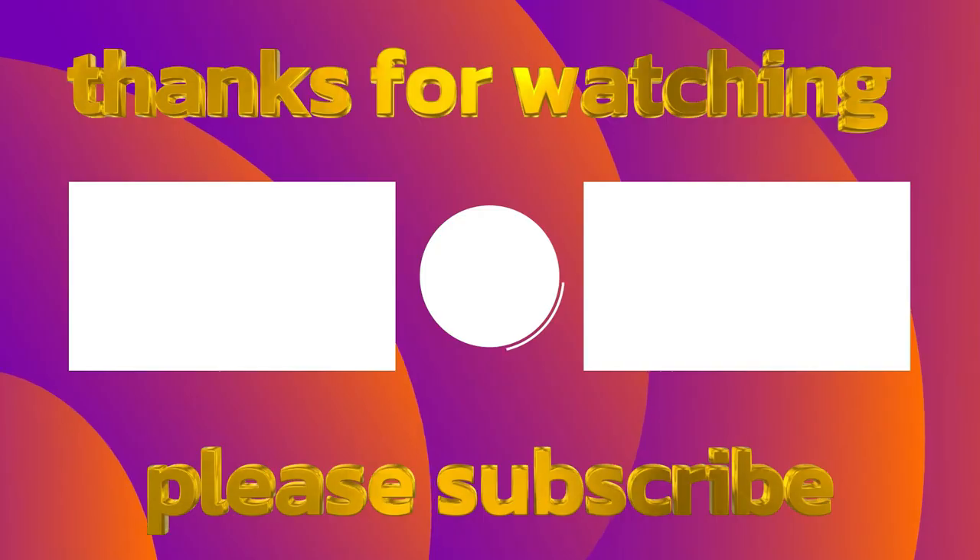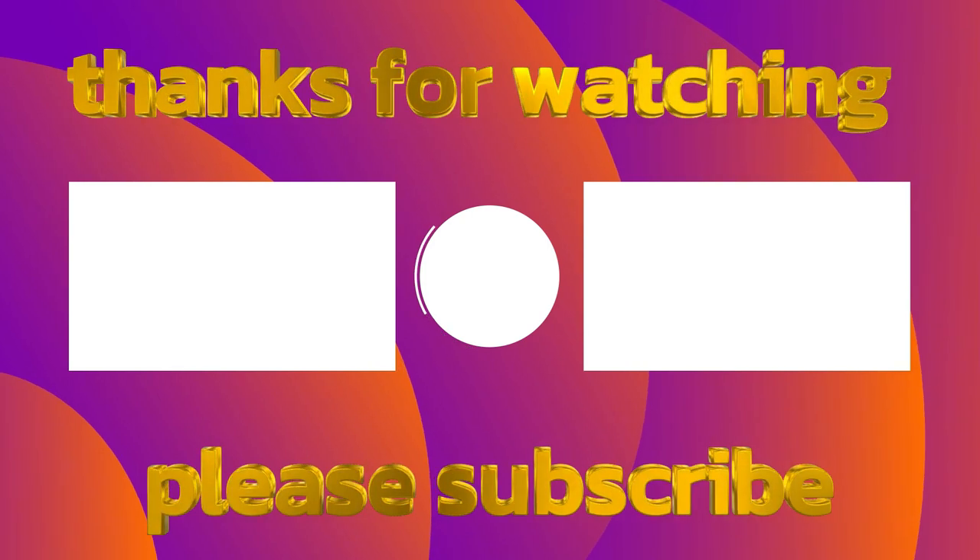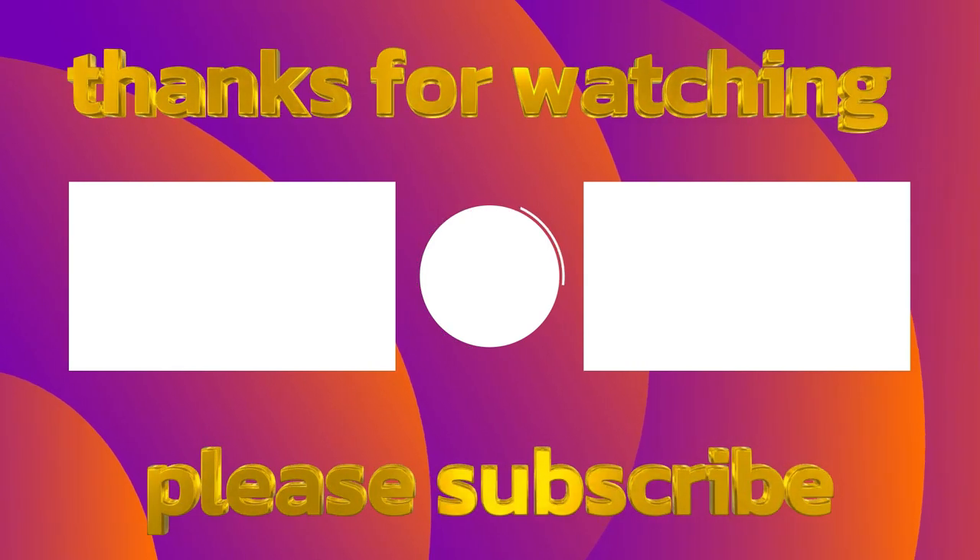Anyways, that's pretty much it about this item today, guys. Thank you for watching and see you later.